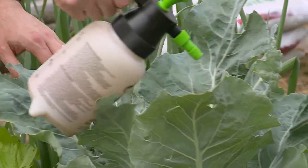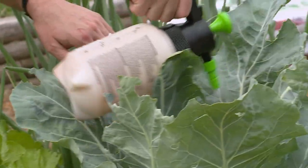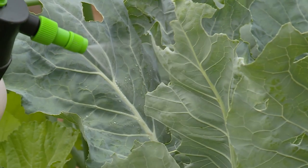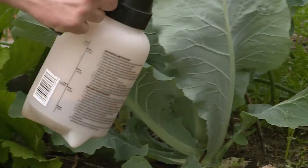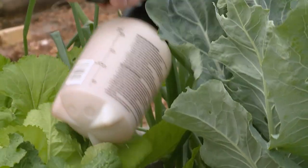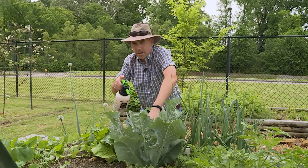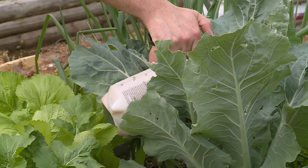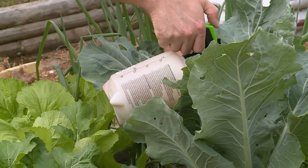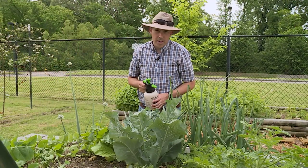You don't need to soak it, but you just need to spray all the leaves. I got some on my finger, but because it's BT it's not that big of a deal — just make sure to wash your hands when done. Cabbage worms like to feed on the tender new growth in the middle, so make sure that's covered as well. This is now protected, at least until it rains, from the imported cabbage worm.